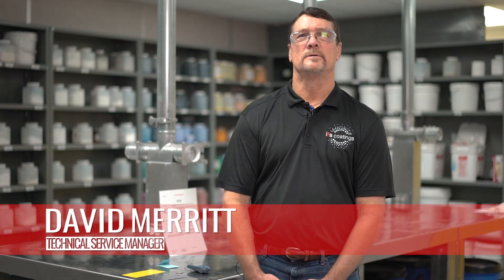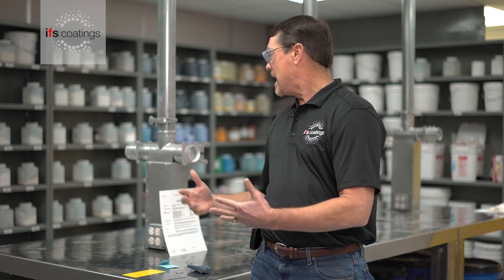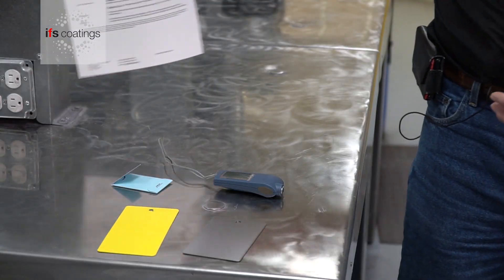Hello, I'm David. I'm the technical service manager at IFS Coatings and today we're going to look at quality control checks on cured panels we've already prepared. Doing this, we want to make sure that the powder will perform to the technical data sheet and the information that you will see on our data sheets.